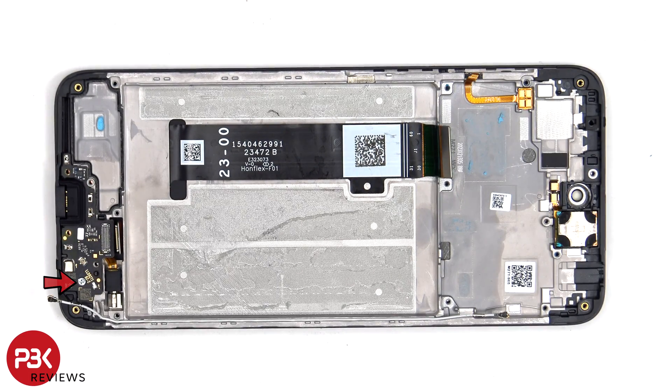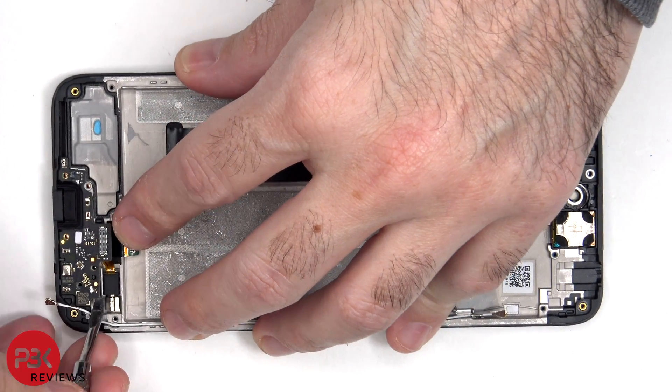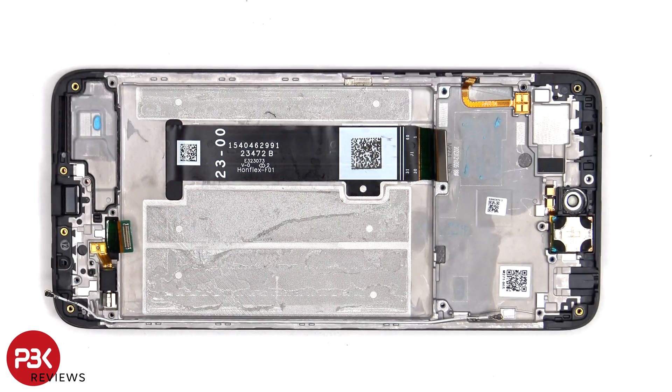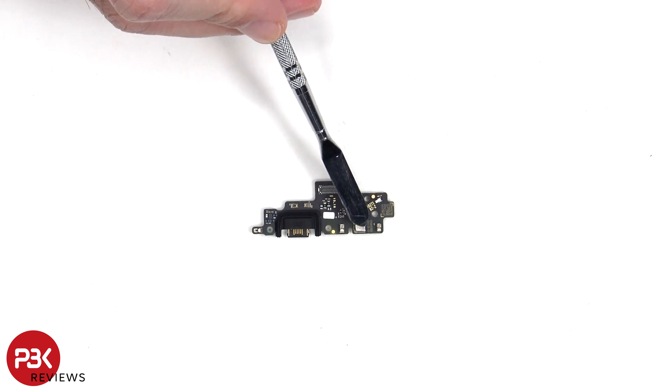There's a single Phillips screw holding down the subboard. Taking a look at the subboard, we can see a rubber gasket around the charger port, there's a liquid damage indicator sticker which is that white sticker, and the primary microphone is located underneath this shield.